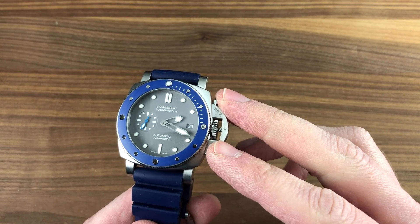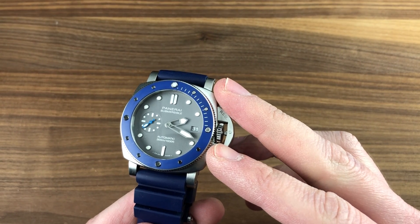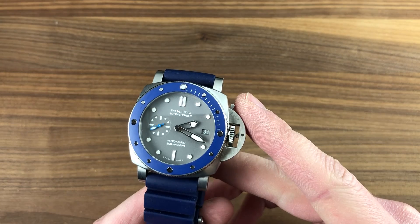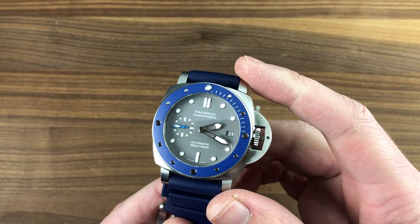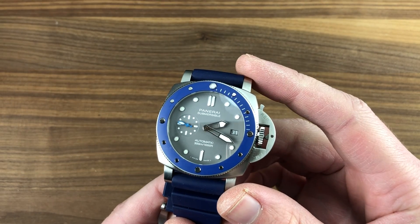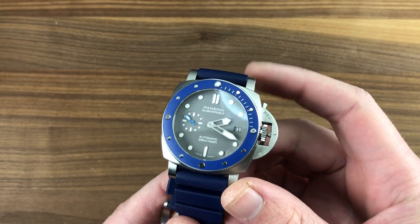Today we're discussing the SIHH 2019 Panerai Luminor Submersible 3-Day PAM 959. In a Luminor Submersible 1950 case, this 42mm stainless steel diving timepiece might be the best Panerai Luminor Submersible yet — and that includes some august company.